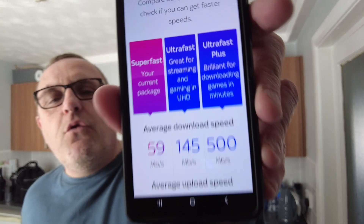So I rang Sky up and said my broadband's alright, but you've got Ultrafast — and also Ultrafast Plus, which I'll come to in a minute — but Ultrafast seems to fit the bill better for what we have at home with all the devices. To my surprise, the Ultrafast was only going to cost me another two pounds a month. The Superfast average download speed is 59 Mbps; the Ultrafast is 145 Mbps.